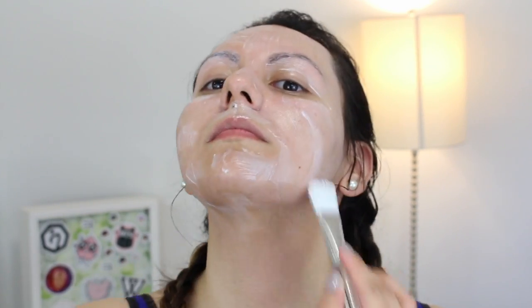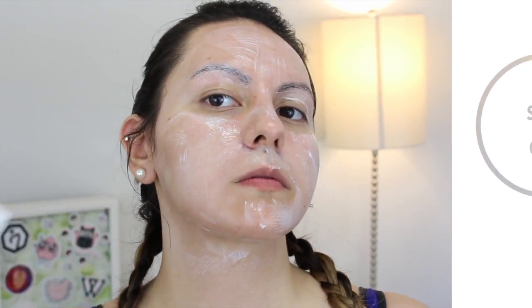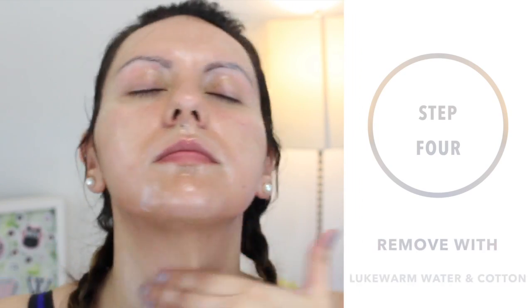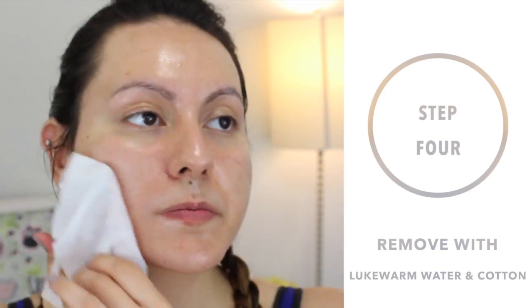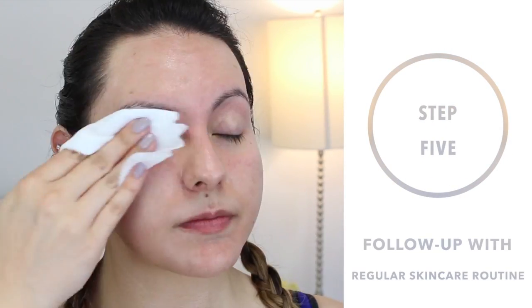As I'm demoing here, you can go ahead and apply this either with a brush or clean hands onto dry skin. Let it sit for three to five minutes and then gently massage it into your skin. It's best to remove with some lukewarm water and the aid of a cotton sheet or cotton pad to really make sure you're removing all of the product from your skin. Then you can go ahead and follow this up with your normal skincare routine.